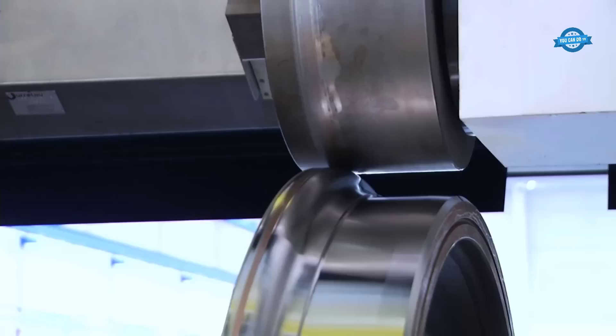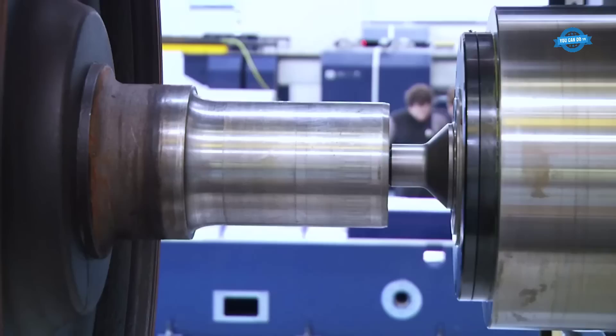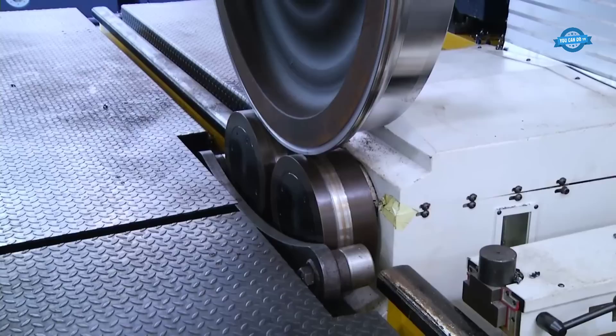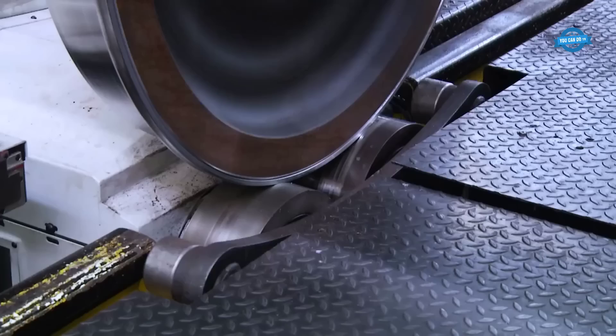In addition to its advanced technology and software, the Danobat Group's CNC controlled portal lathe also features a robust construction that ensures stability and precision in the cutting process. The machine can be customized to fit specific requirements, such as the length and diameter of the parts to be machined, the type of material, and the required precision and speed.